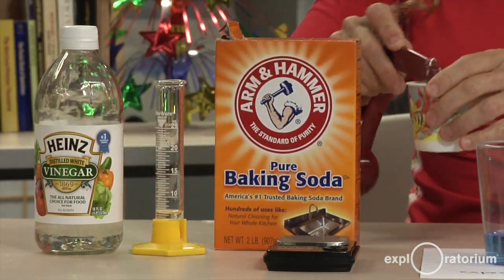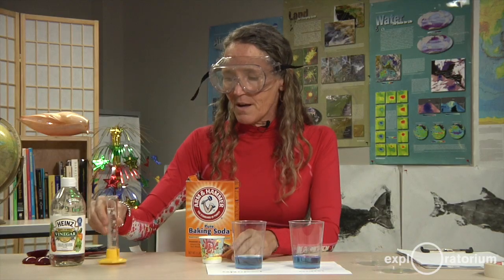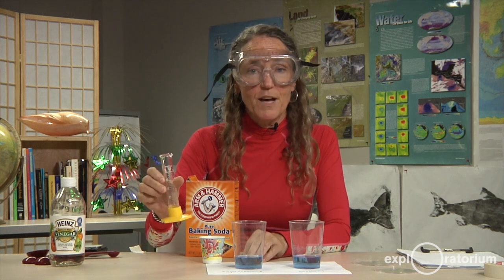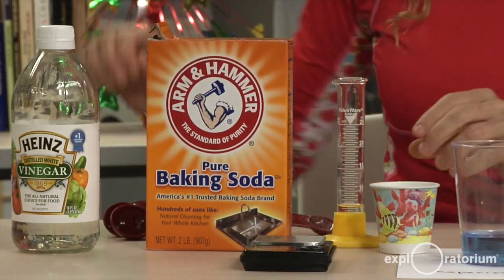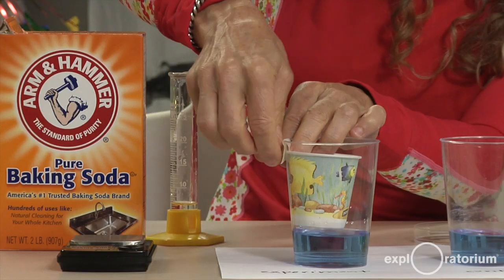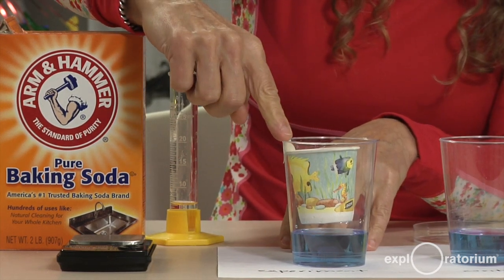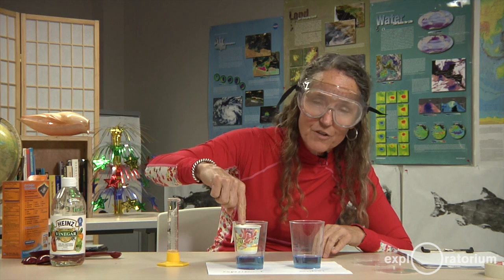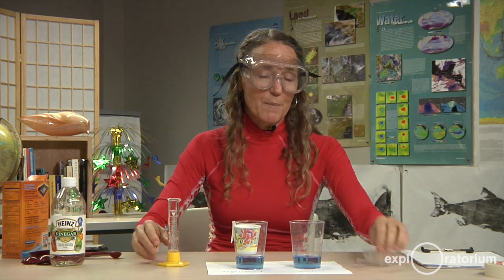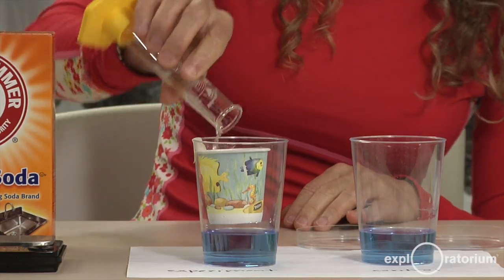Half a teaspoon of baking soda goes into my paper cup — I hope you notice that my paper cup has fish on it. I've already measured six milliliters of vinegar into my graduated cylinder; that's about one teaspoon. I'm going to tape the paper cup into my experimental plastic cup, being careful not to get the bottom of the cup wet as I tape it to the side, and making sure the top of the paper cup is a little bit below the plastic cup. I'm making sure my petri dishes are close by, then I'm going to add six milliliters of vinegar to the paper cup.